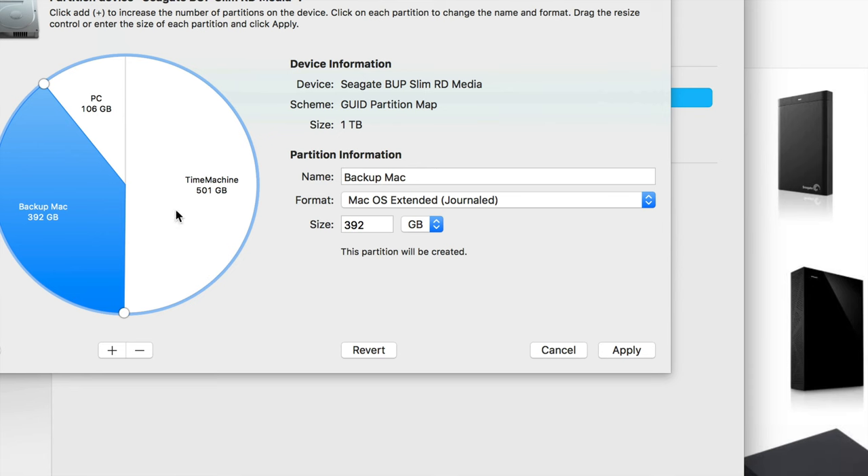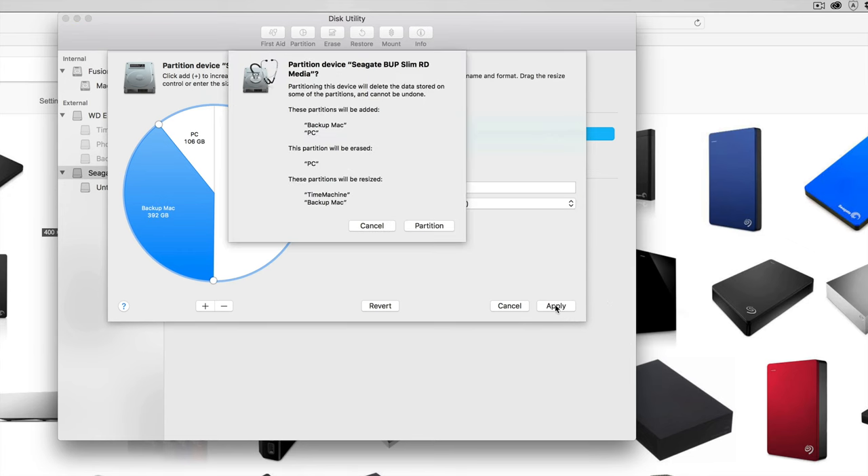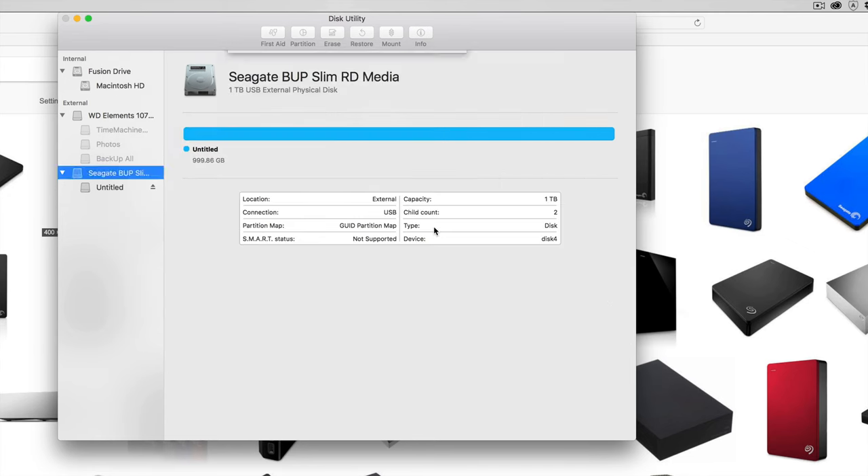If you plug this into a Windows computer, you will not see the Time Machine partition or the Backup Mac partition — you will only see the PC portion of it. That's good, because PCs have a lot of viruses, so it's nice to keep a separate partition just for PC file transfers, one just for Mac, and a Time Machine to back up your entire Mac.